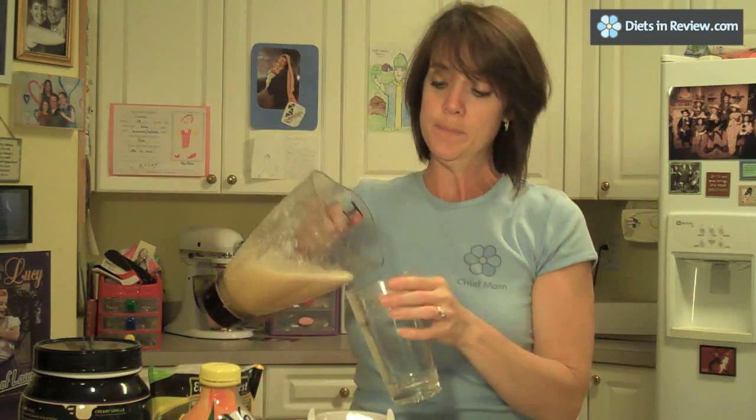Pour it out, and you've just made yourself a delicious, nutritious snack that's filling, low in fat, and low in calories. For Diets Review, I'm Carmen Stacer. Have a nice day.